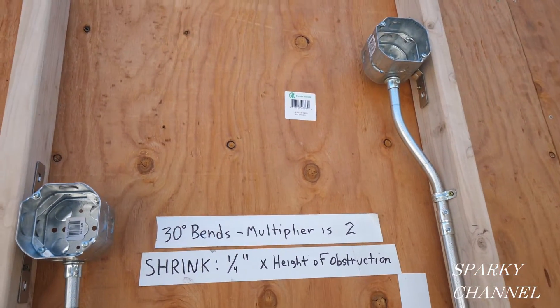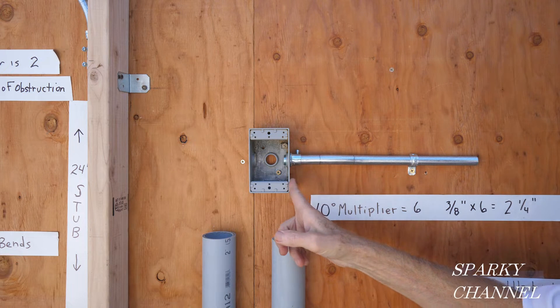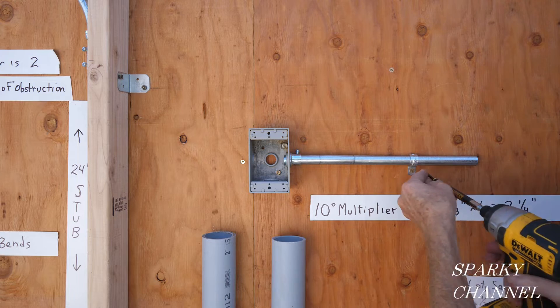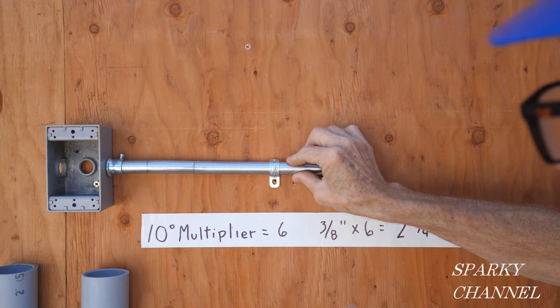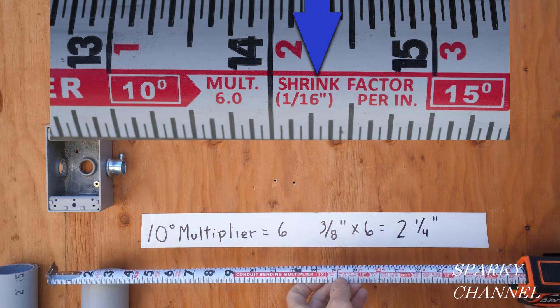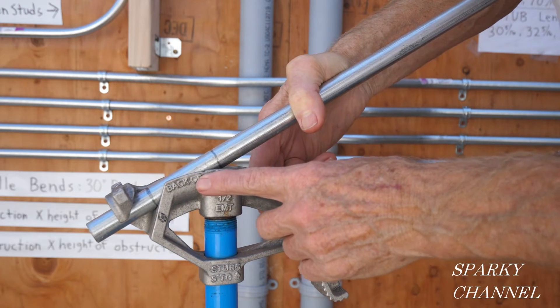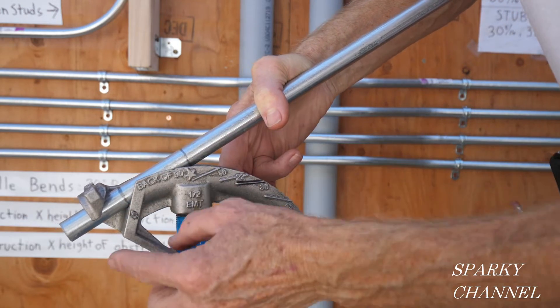Here are your two 30-degree box offsets. There's also a box offset that goes to a receptacle or switch box — there's three-eighths of an inch behind the box. To make this box offset we're going to use two 10-degree bends. The multiplier is 6 for 10-degree bends and the shrinkage is 1/16th per inch. With only three-eighths of an inch, the shrinkage is minimal, so we're going with two and a quarter inches between the marks.